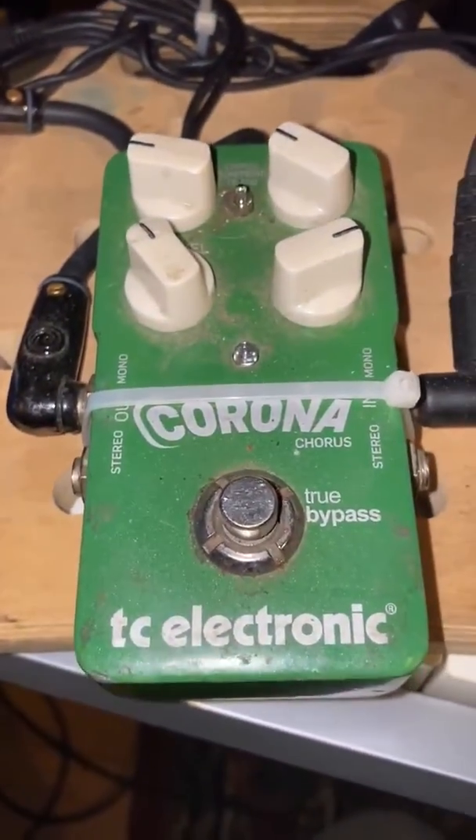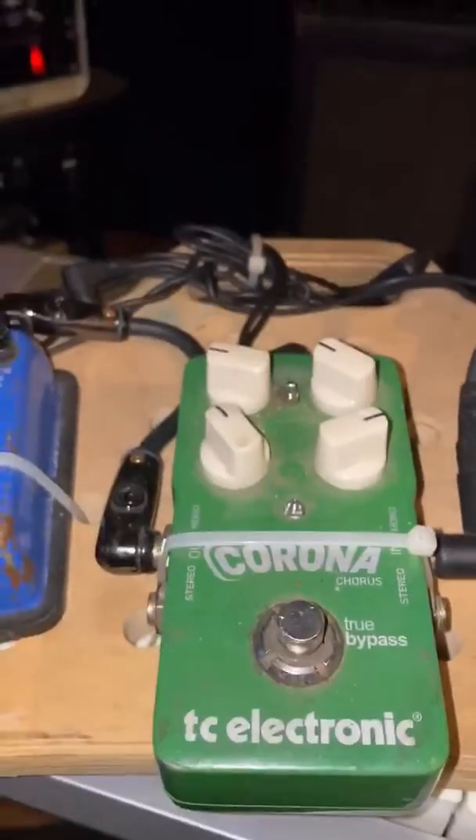Hey everyone, I figured I'd have some down time, so time to get in and do some gear review. Alright, first thing we have is the Corona pedal.